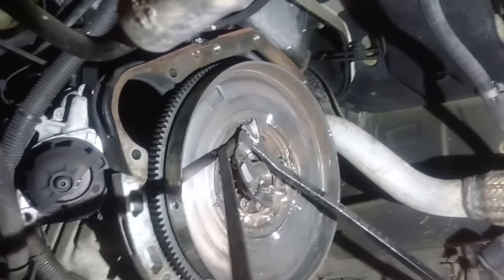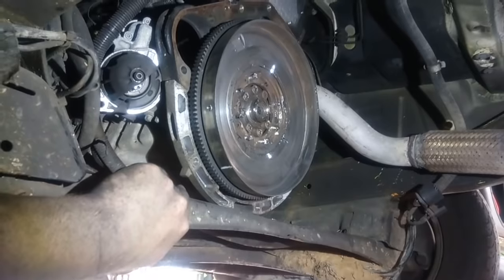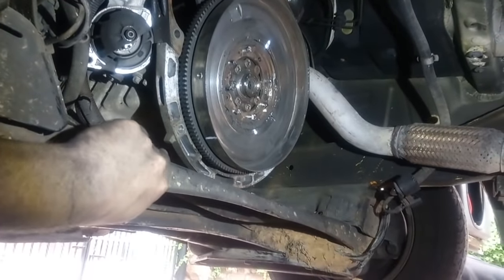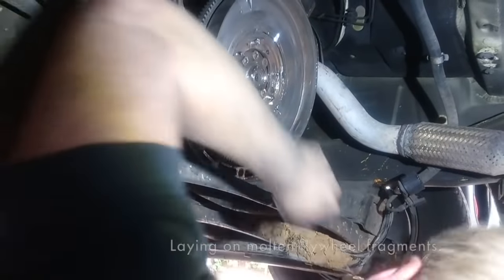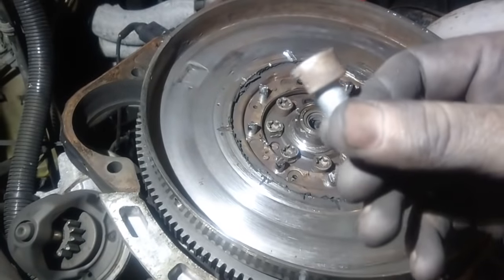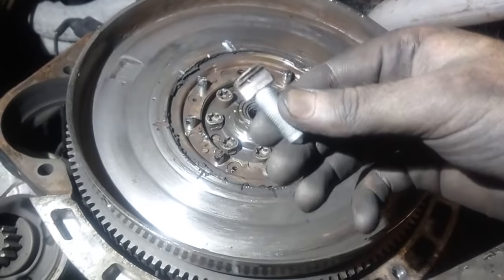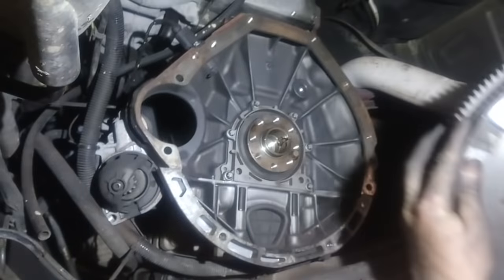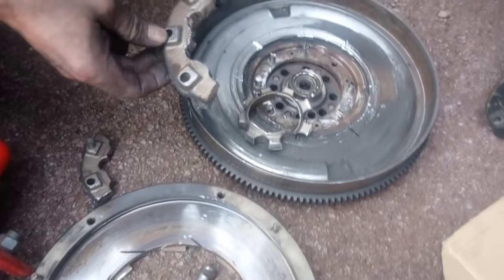Good job we're not using this! That only took half the day. Those are what's left of the bolts — the whole flywheel has just been moving around and knackering everything. But they're all loose so I'm going to get it off. That's what's left of my flywheel.